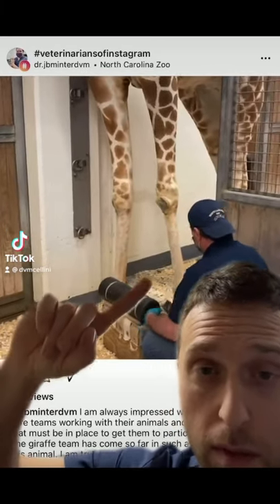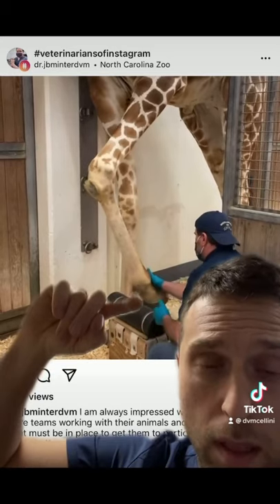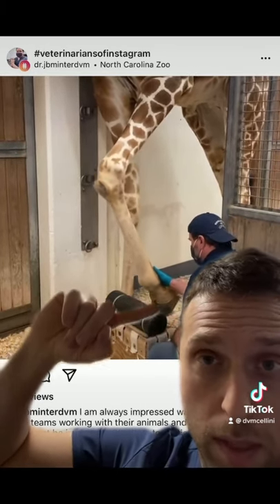This is a farrier on steroids. This vet is from the North Carolina zoo's Instagram page. He is cleaning this giraffe's hoof and has him trained in order to kind of rest his hoof right there.